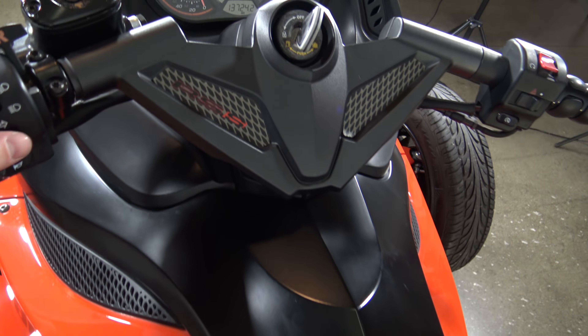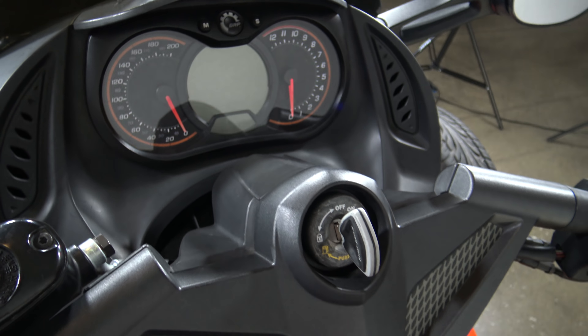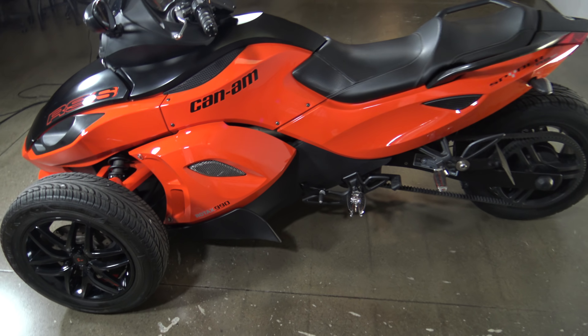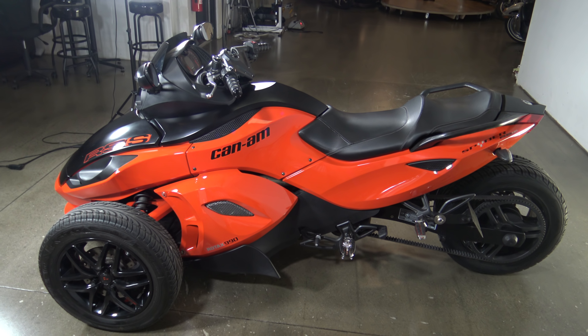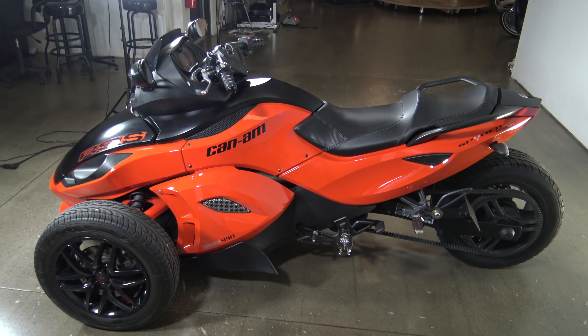Like I said, this is a 2012 Can-Am Spyder RSS — it's got just under 14,000 miles. This thing is going to be priced to sell. If you're interested in this Spyder this is a great one to get into. Check it out at srkcycles.com and make sure you check out the test drive video on YouTube. Thanks so much for watching. Bye-bye.